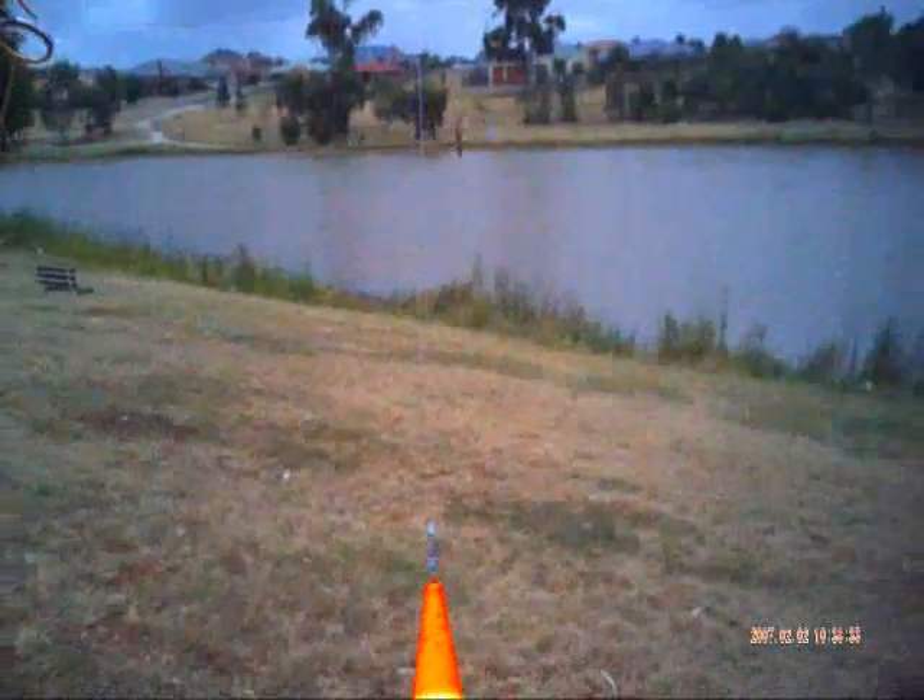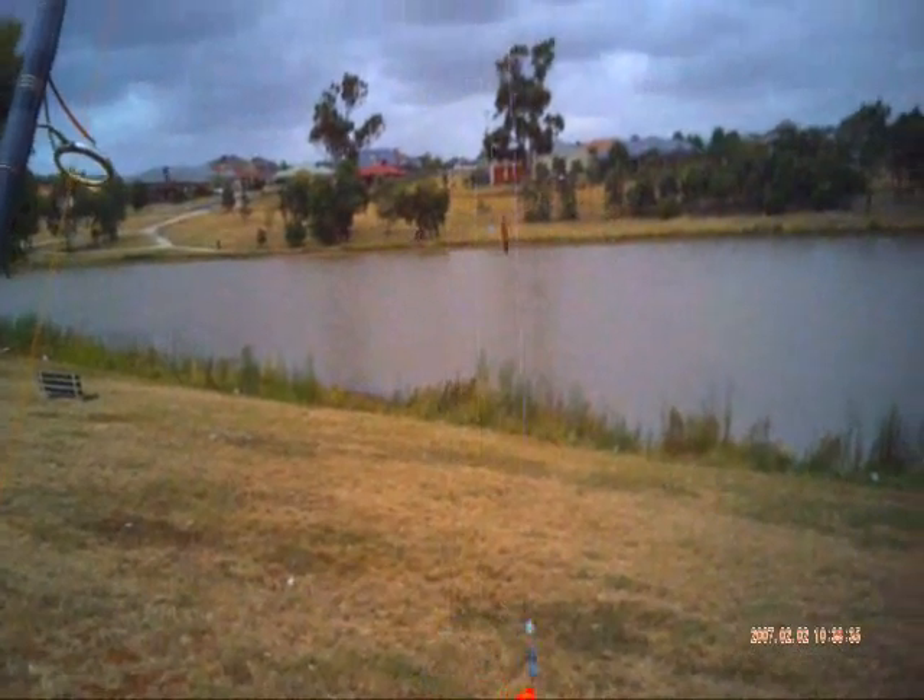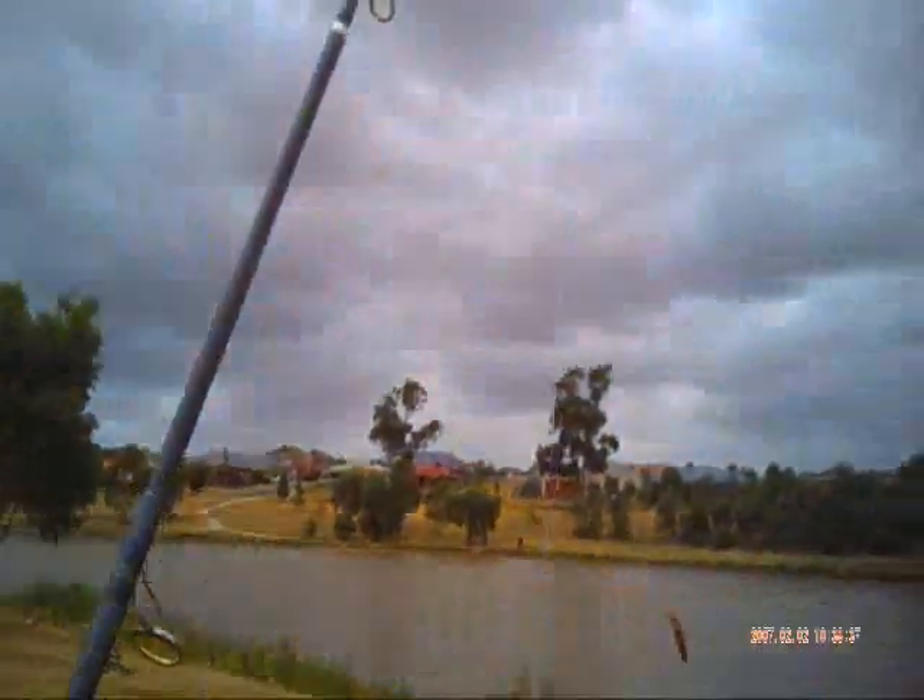Long range float rig: 2oz bomb sinker, weighted squid float, IMP 2, a longer than normal pulley rig, and a soft plastic to act as a pilchard. I will just clip this in.